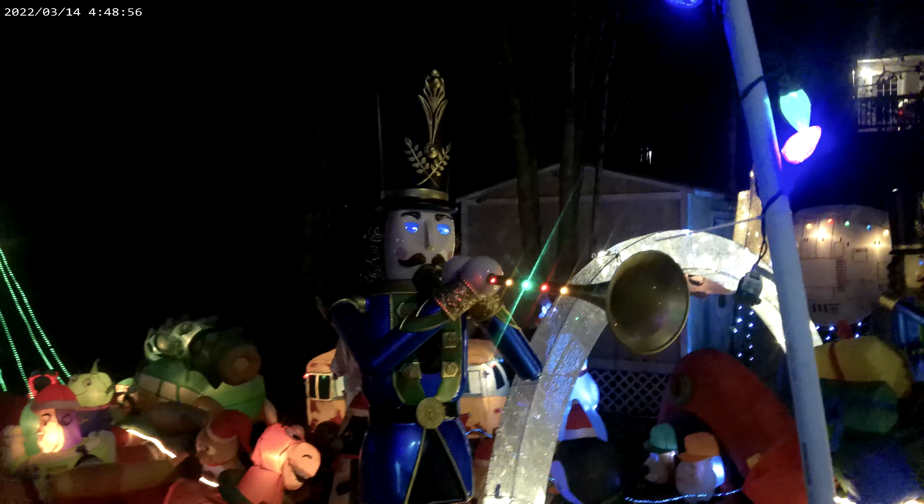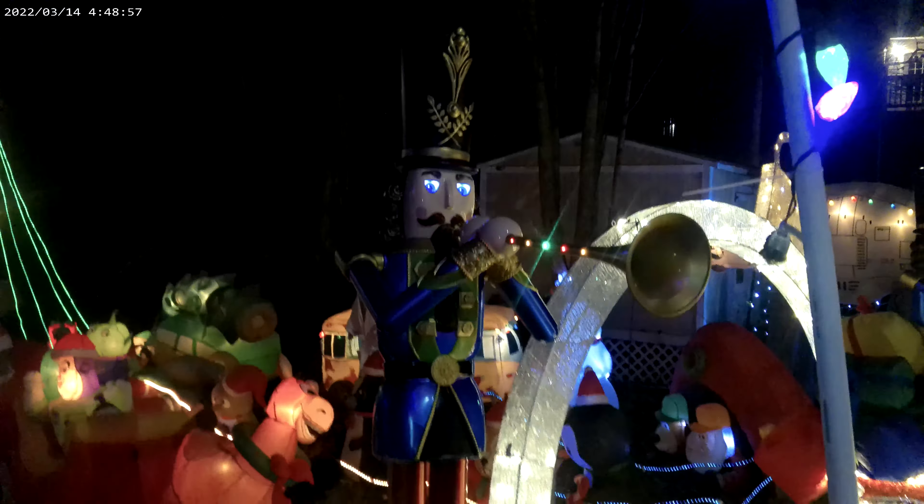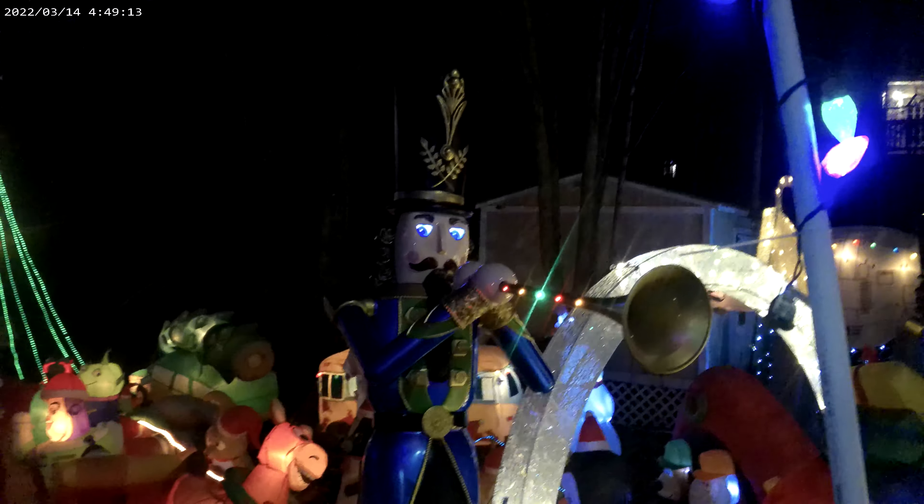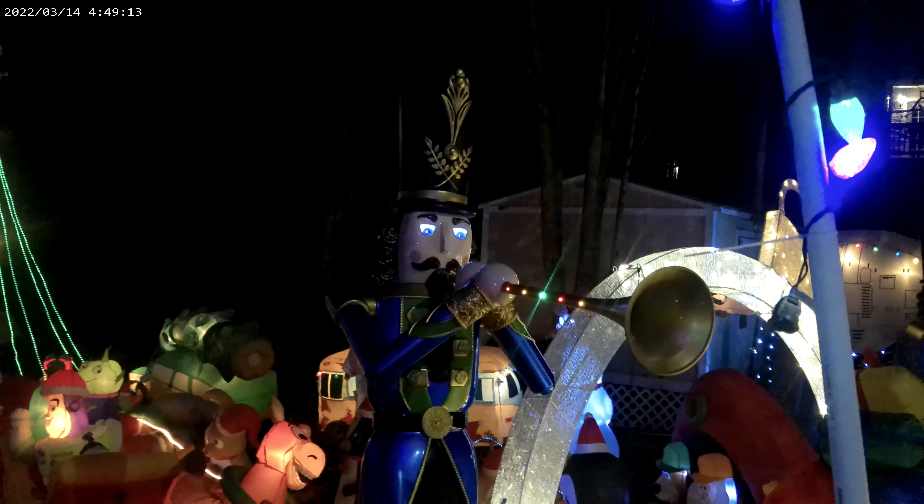The 8-foot Nutcracker from Home Depot. Nutcrackers can be dangerous, but all jokes aside, this is an 8-foot Nutcracker from Home Depot. He is electronic and he is really, really cool.